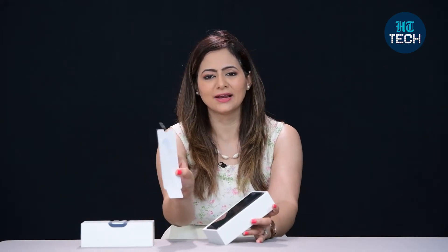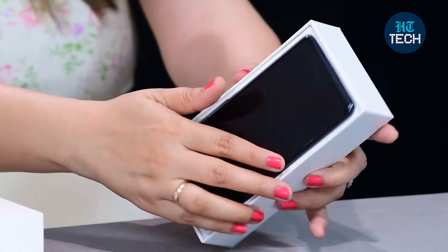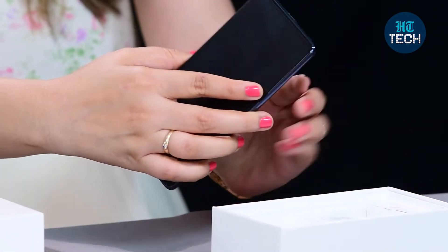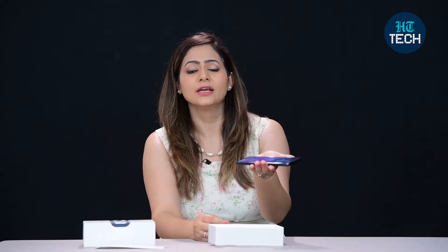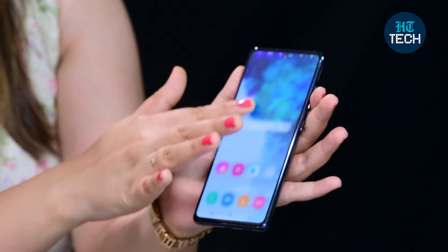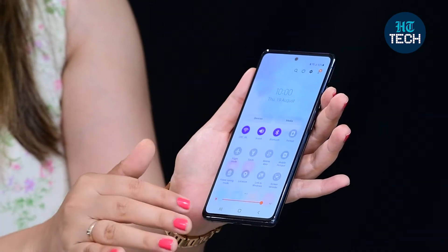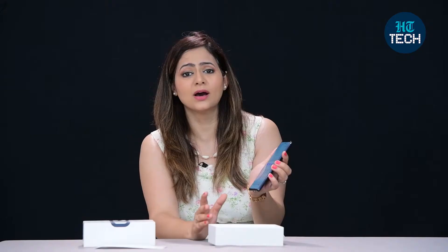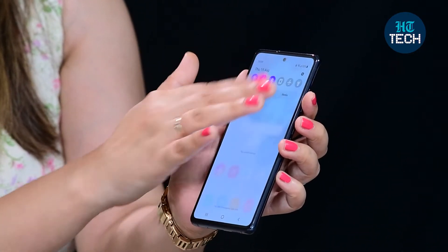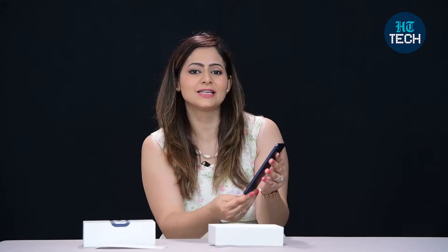You also get a screen guard with the phone, which is a nice addition — you don't want your new phone to get scratched. This one is blue in color, quite lightweight, and the display is a Super AMOLED Infinity display with a resolution of 2400 by 1080 pixels.